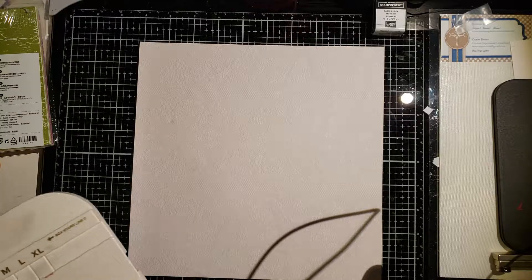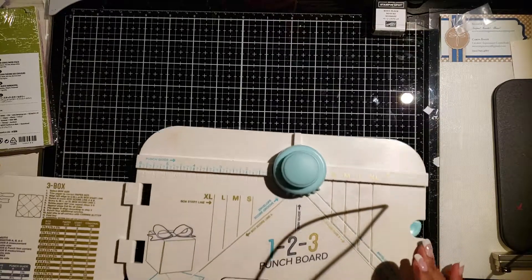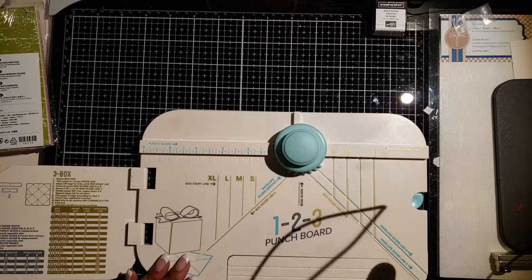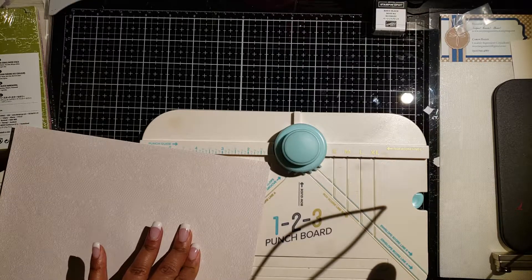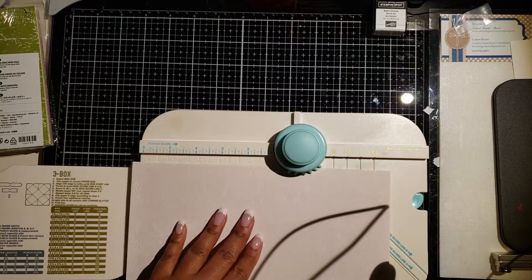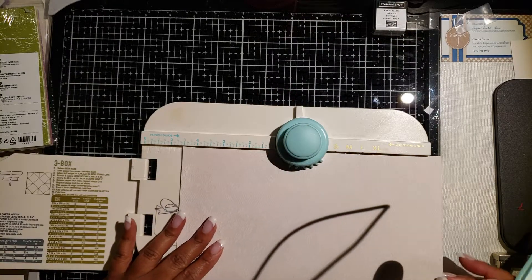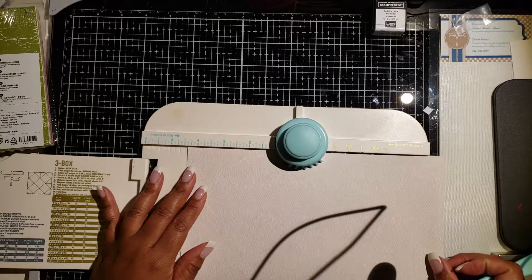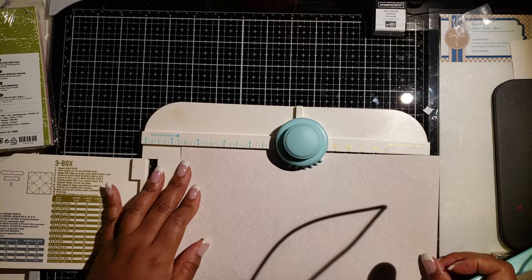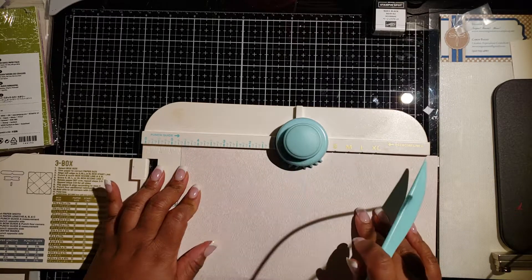If you're using the envelope punch board, the first thing we're going to do is our first punch — pardon my dogs, they do make a lot of noise! The first punch and score is at the four and five-eighths mark. I love having my bone folder for this project because it helps to have very crisp lines, though the punch board comes with its own folder as well. Four and five-eighths is our first punch and score.